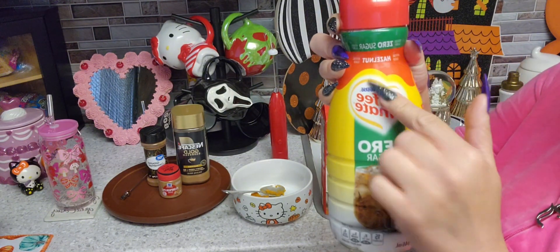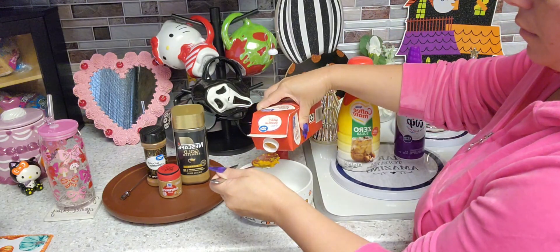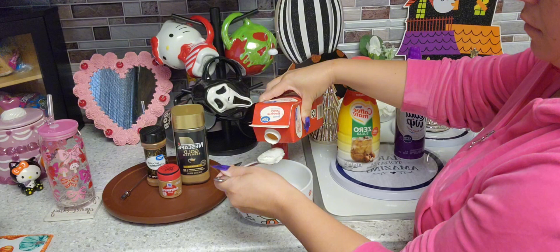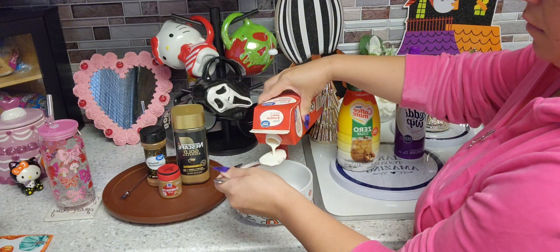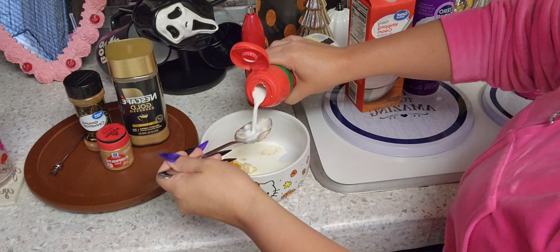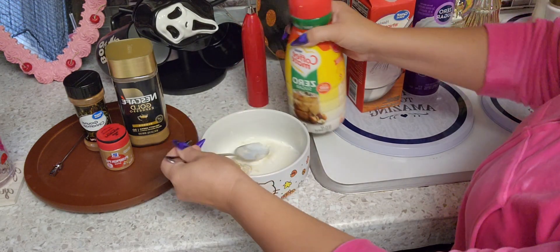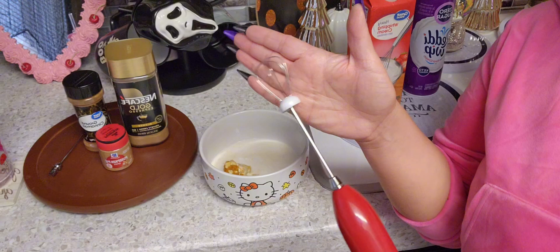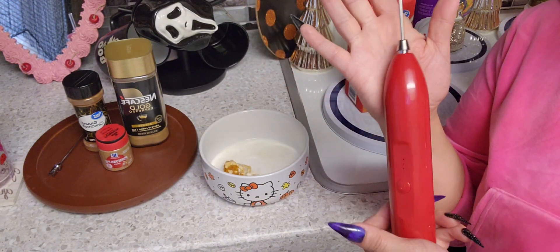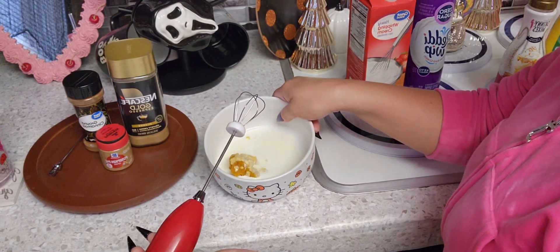This is a hazelnut flavor but you can use whatever you want and it doesn't have to be keto. Since we have some pumpkin in there, I am going to use a little bit bigger of a frother mixer. Hopefully this blends well, but this is what we're working with.